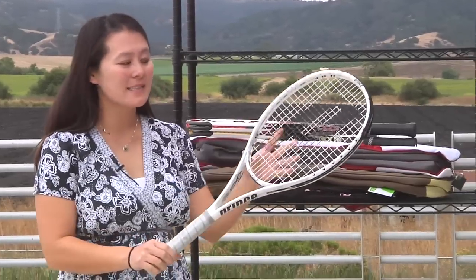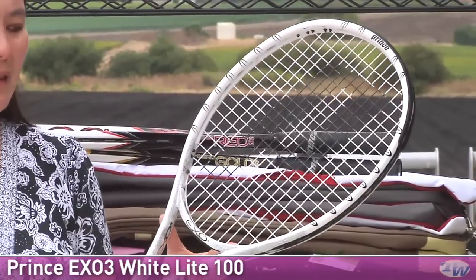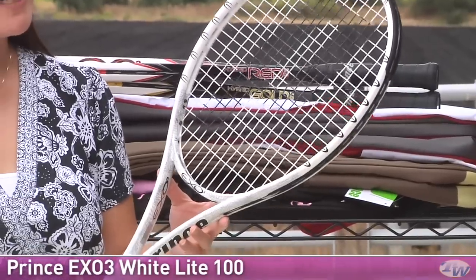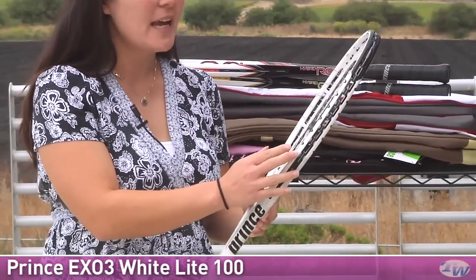First up, let's look at one of those rackets. This is the Prince White Light 100. If you're familiar with the X03 White, this X03 White Light 100 is just slightly lighter, coming in at 10 ounces. It has a 100 square inch head size and full X03 technology with both the energy bridge and energy channels, giving you a great sweet spot as well as feel and control. This one has a slightly head heavy balance, so you're going to get some nice power and stability out of this one.